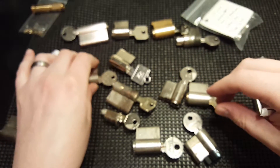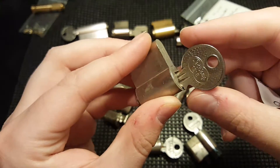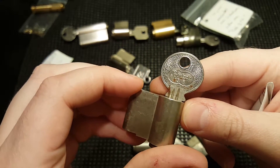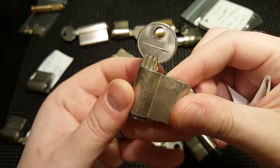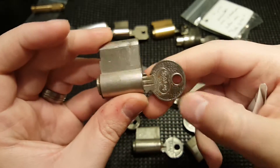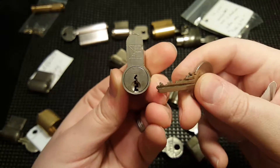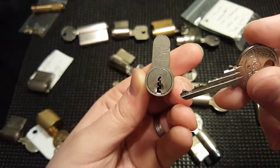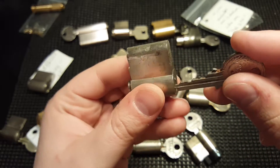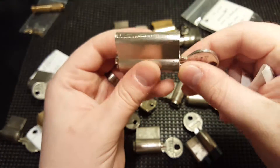Then here we have — I'm not sure what marking that is. The key says 'key 1318' on it. I'm not sure — I think that's just the brand of the key. Very restrictive keyway, very nice.